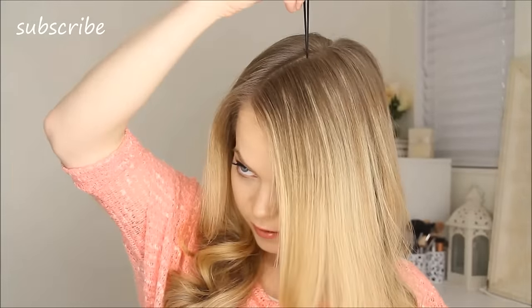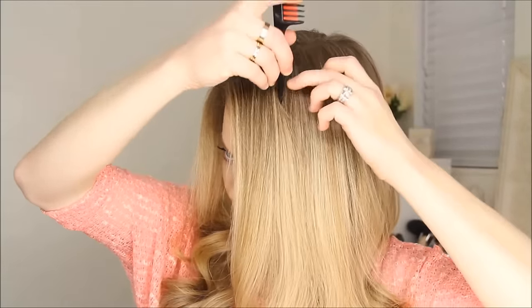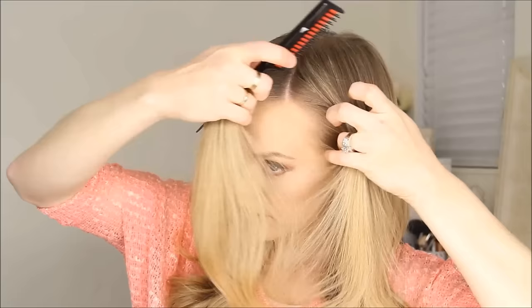Hey, it's Missy and today I'm going to be showing you how to do a waterfall braid, so let's go ahead and begin. The first step is to part your hair — I've got mine on the right side — and then I'm going to take a big section of hair from the part down to the forehead and separate this into three pieces.